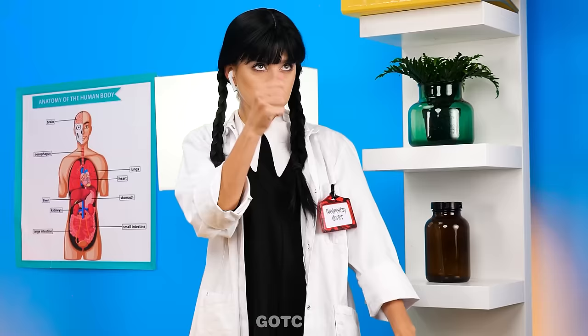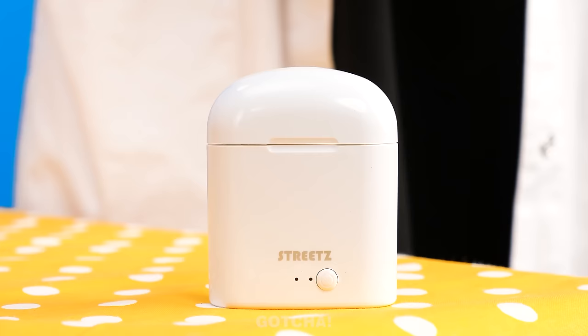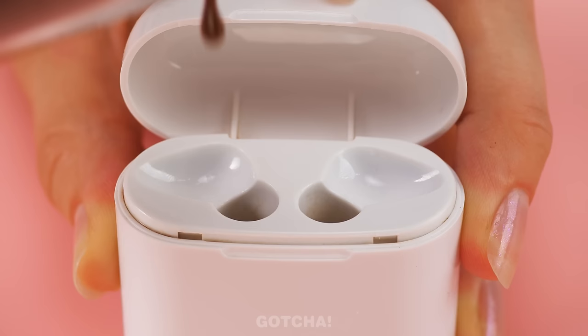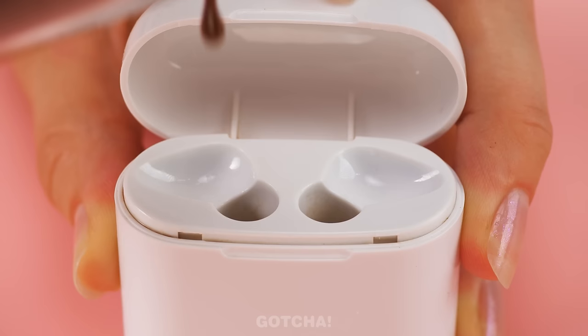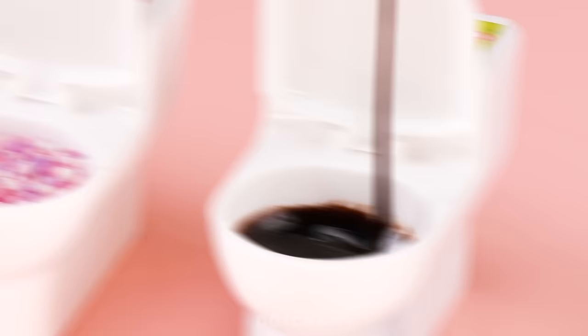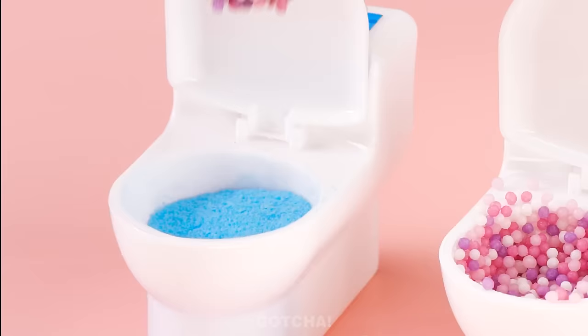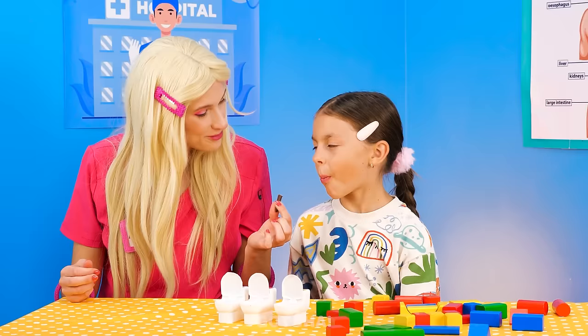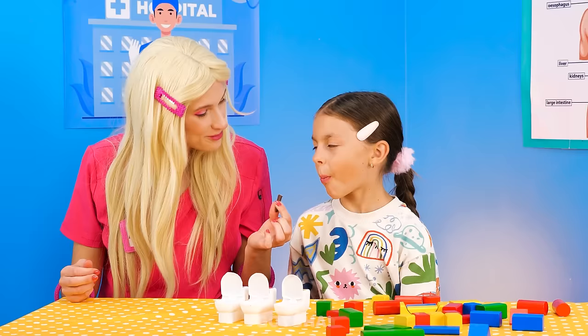I have an idea! Let me see this earphones case! This will do! I'm gonna pour chocolate inside the earphones mold! Close it up and let it set! Shake, shake, shake! Look! The chocolate is shaped like earphones! Even better, you can dip it in some chocolate sauce, strawberry sprinkles, and blueberry powder! Give it a taste! So many flavors! I'm glad you like it!